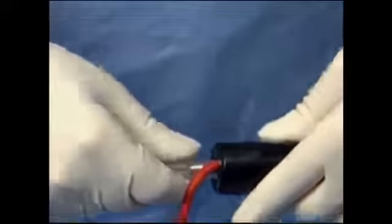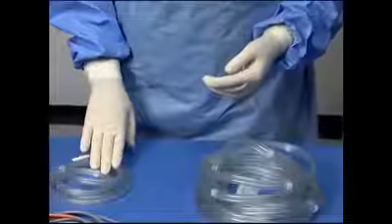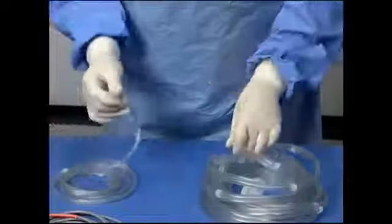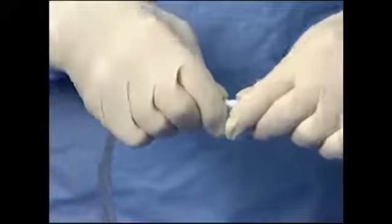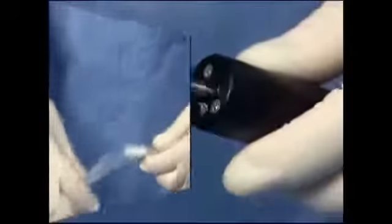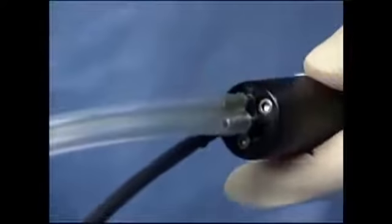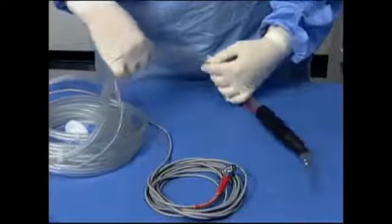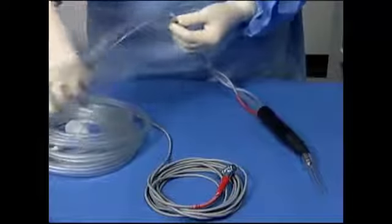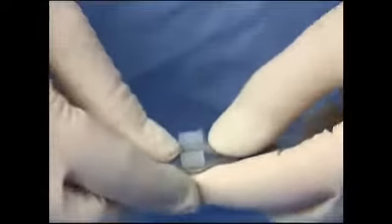If using the 24 kHz microsurgical handpiece, you will need the mini tubing kit. Attach the white connectors on the mini tubing kit to the open end of the tubing kit. Connect the other end of the mini tubing set to the irrigation and aspiration ports on the back of the microsurgical handpiece. Using the sterile white hose clips on the tubing set, attach the handpiece cable to the tubing set. Tubing clips are spaced at convenient intervals and can be adjusted as desired.